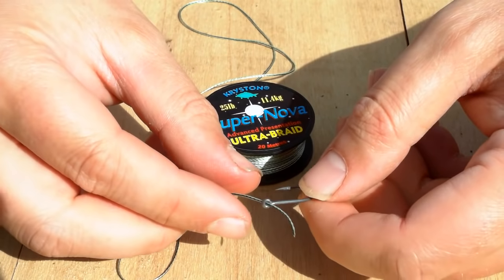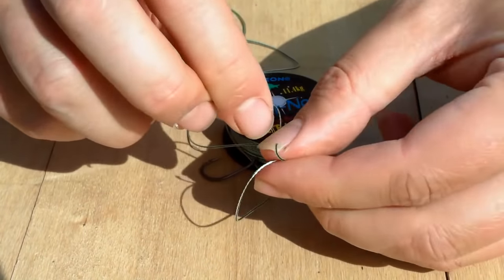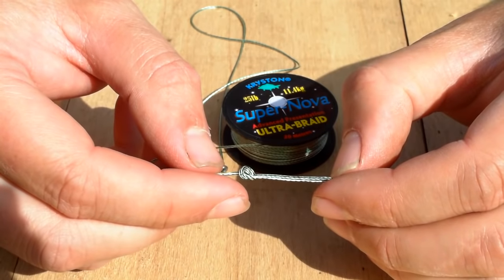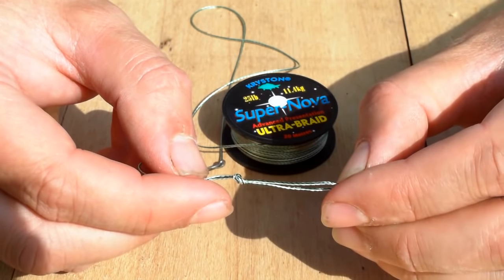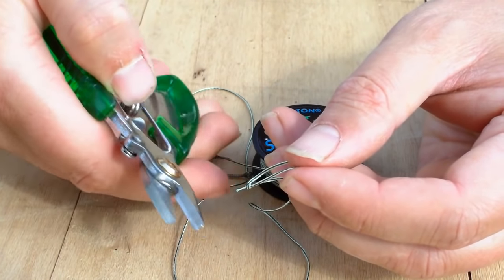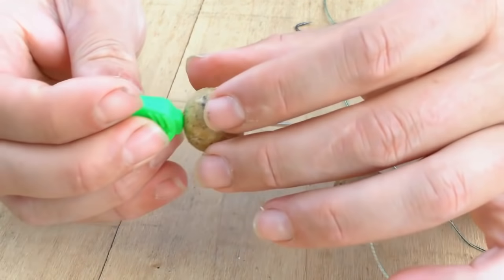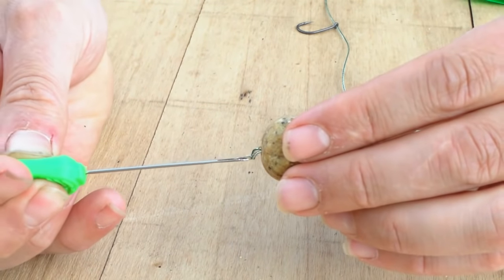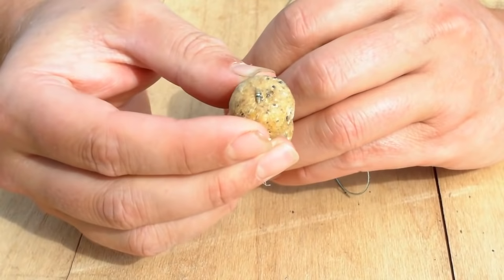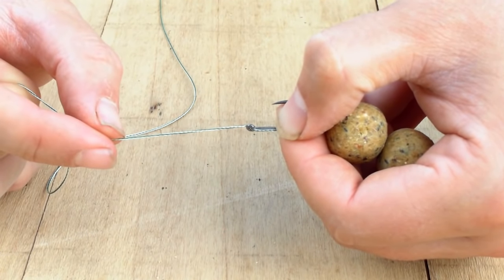We start off by passing the braid through the front of the eye of the hook. We form an overhand loop — it's very important that the length of that loop is about one and a half times the diameter of the baits we're going to use. Trim off the tag end, just leave a couple of mil. Then we hook our baiting needle into the loop, slide on the first bait, slide on the second bait, and put a hair stop in there. These flat hair stops are just fine for that.